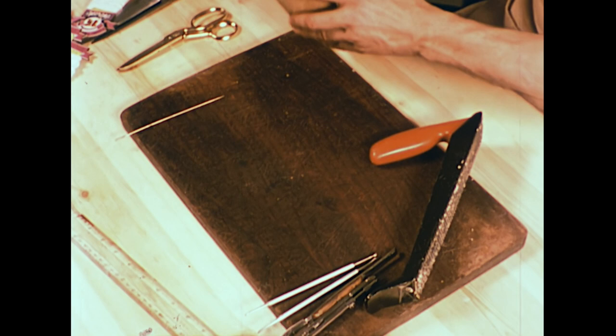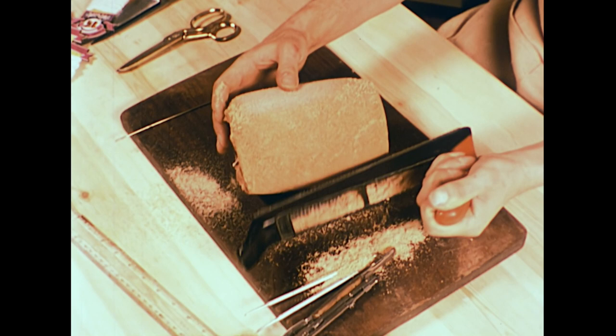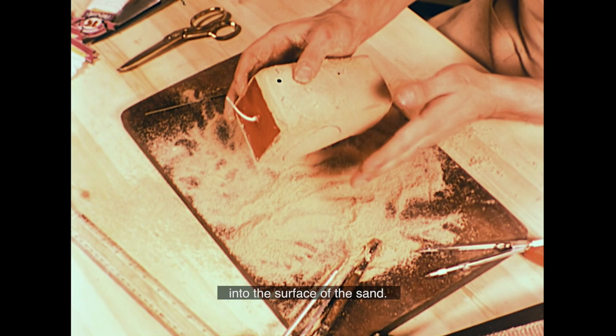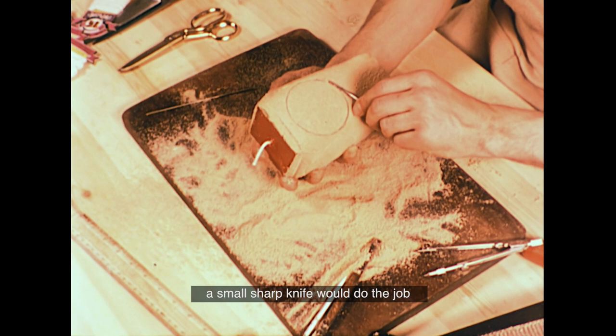Once you've got your basic candle shape, there are several methods of decorating the sandy surface. You can shape the candle to any form you wish by planing off excess sand with a surform file, then scratch a pattern or design into the surface. David's using a pair of dividers to trace a circle, then carving deeper into the sand using an ordinary artist's scalpel — a small sharp knife would do the job just as well.